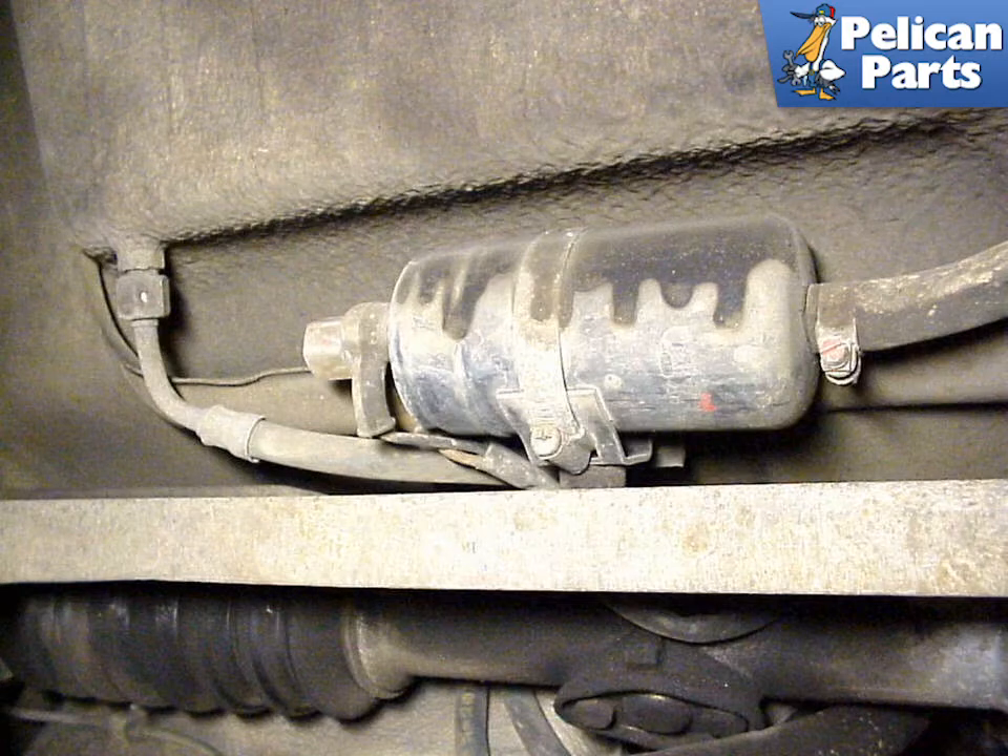If you need light, use a fluorescent lamp instead of an incandescent one. You're going to need to safely raise and support your 911, so please follow the link provided at the end of this video for additional instructions on that, and also how to remove the belly pan, which will give you access to the fuel pump.